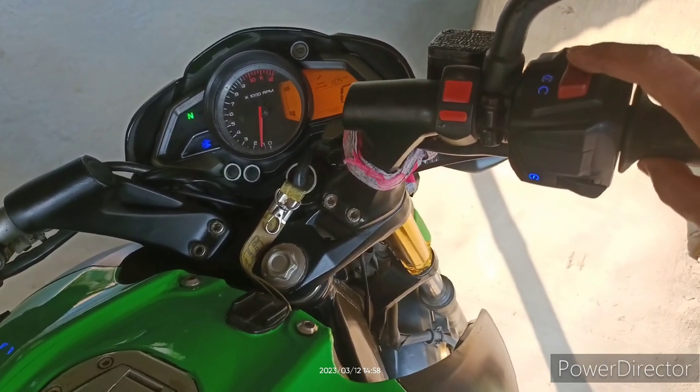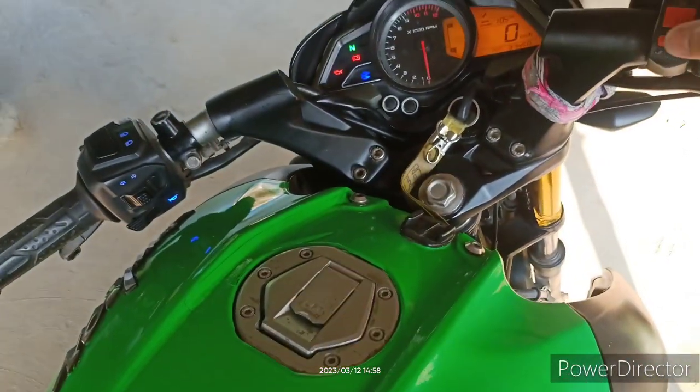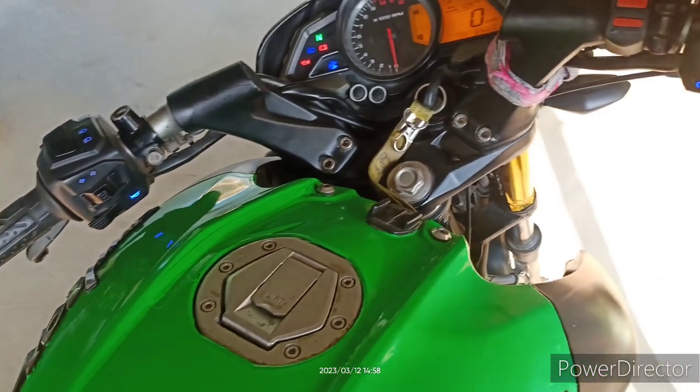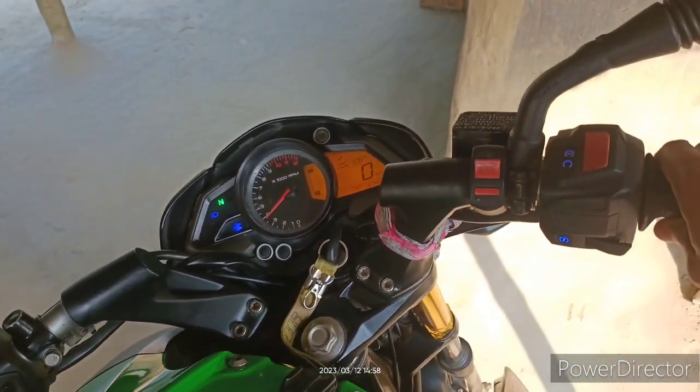Let the engine switch off and start it back. Let's see how it works.